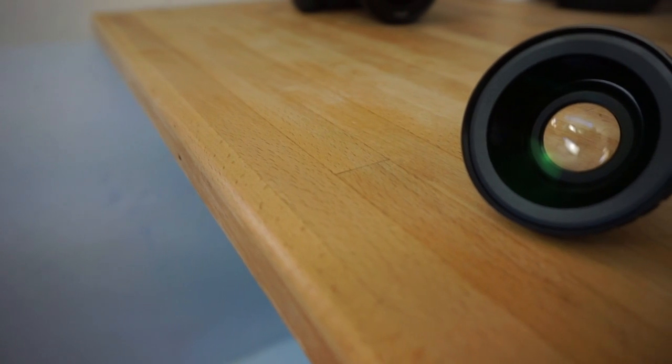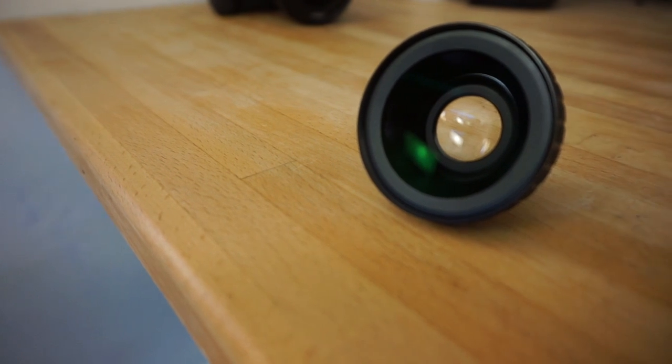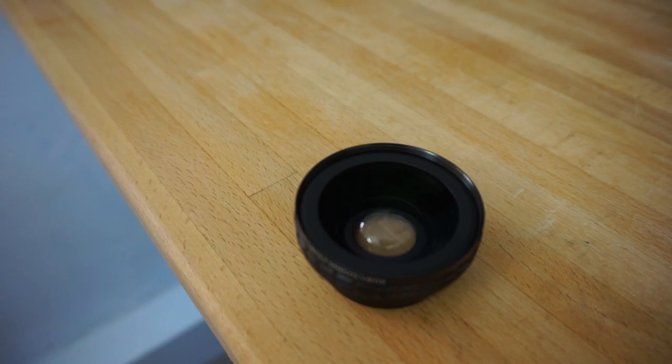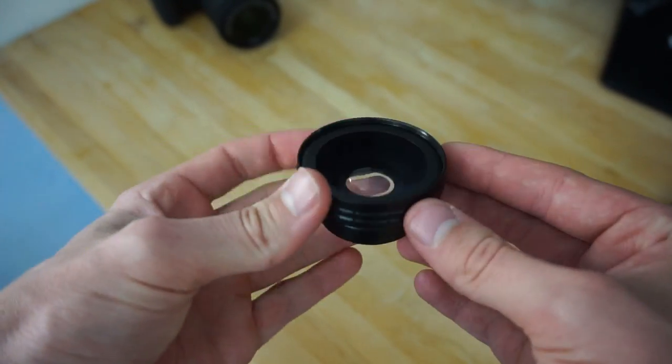What's up guys, this is HD Gadget and today we're going to be checking out a wide angle slash macro lens for your phone. A company called Orki reached out to me again and said, Dudley, check out this. So I'm going to go ahead and do so, let's get right into the box.